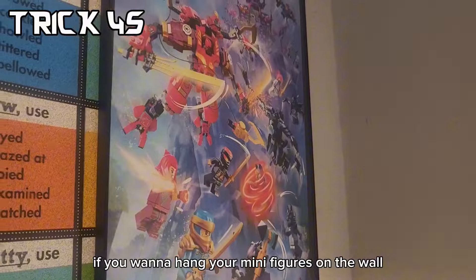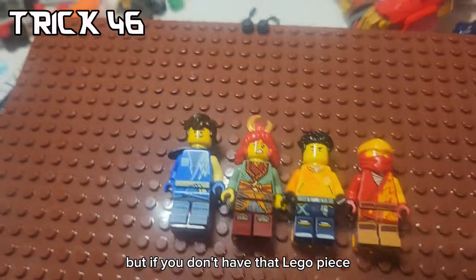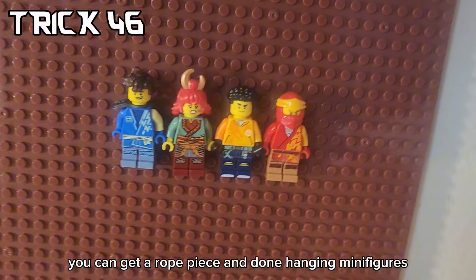If you want to hang your minifigures on the wall, you can do so by getting a base plate and using this LEGO piece and putting on your minifigures. But if you don't have that LEGO piece, instead you can actually use these plates. And after that, you can get a rope piece and you're done - hanging minifigures.